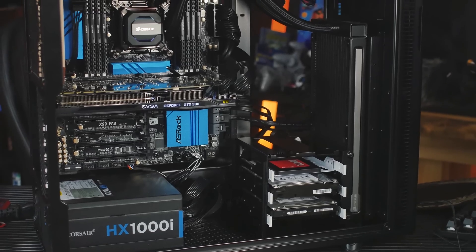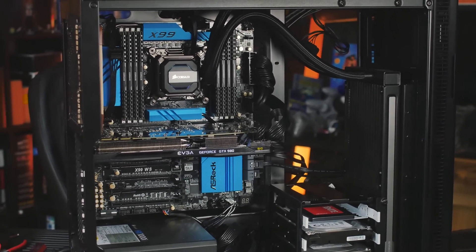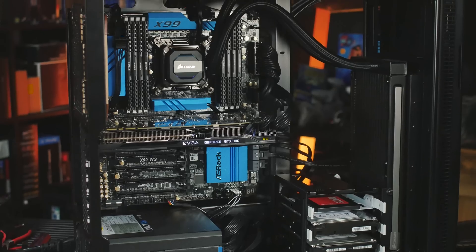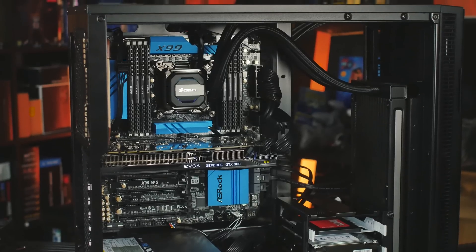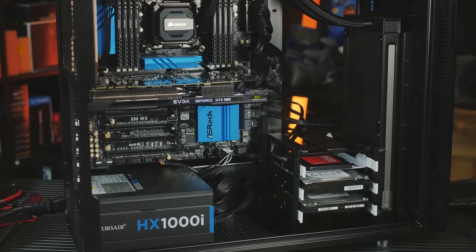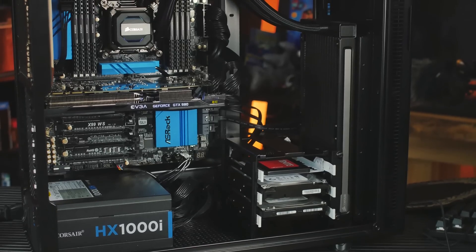I really wanted that extra headroom, so I spent an extra day figuring it out. I had to move my hard drive cage around because I've got a Fractal Define R5—nice and silent—and I didn't want to mount the water cooling on top, because then I'd have to remove the sound dampening and it would be loud. So I figured out a way to mount it on the front using tie-downs, did some creative things with the screws, and screwed the hard drive cage into the honeycomb mesh on the bottom of the case. It's kind of ghetto, but it works. I put some black foam sheets under the hard drive cage to reduce vibrations, and I got 4.4 gigahertz. It's the most ridiculous thing I've ever done for 100 megahertz.